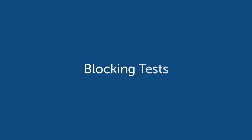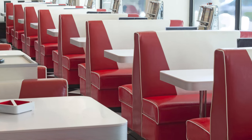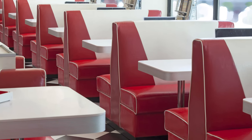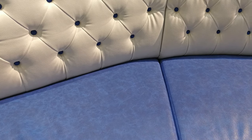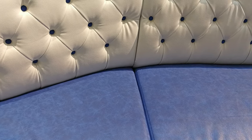Blocking is when there's an upholstery application where the material comes face-to-face — for instance, in a booth application where the booth back and booth base come together. If you have to pull the cushion off and it's sticking to the top part, forcing the film layer to come off, that would not pass the blocking test.